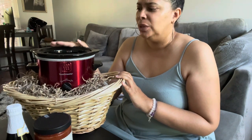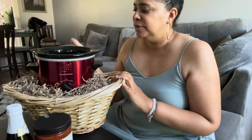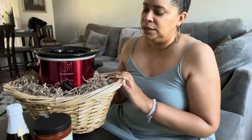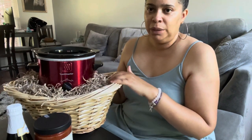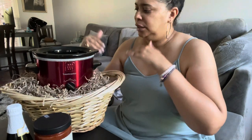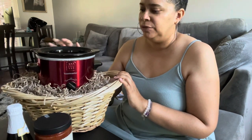This is the crock pot that I got at Dollar General — I think it was like two or three dollars. I got this last year as well, I just never had a chance to use it. It was fixed up in this basket but I'm kind of redoing it. I left the crock pot in because I want to create around the slow cooker — it's the focal point. Let's get right into this video.